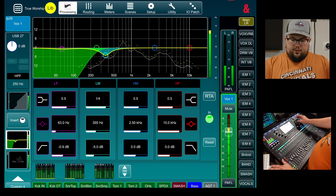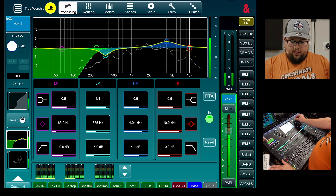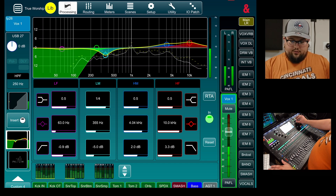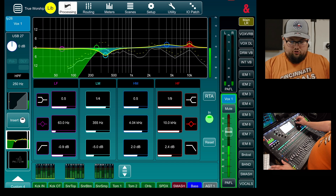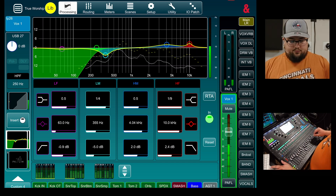We could also add a little bit of 4k, just a touch, and also just a touch of 10k, just to add some air and some clarity back. All right, that feels really great. Let's move on then to compression.